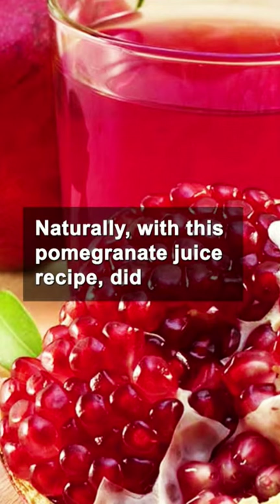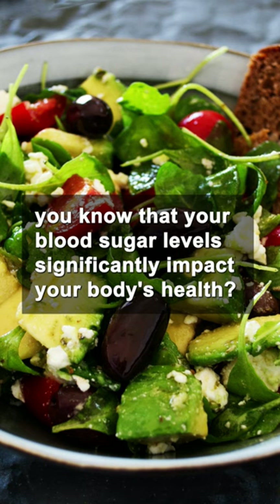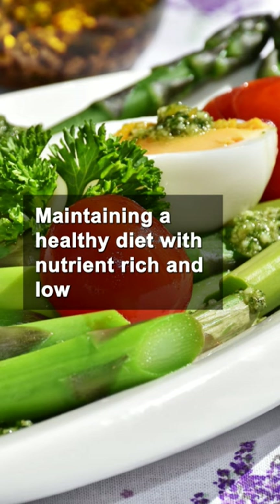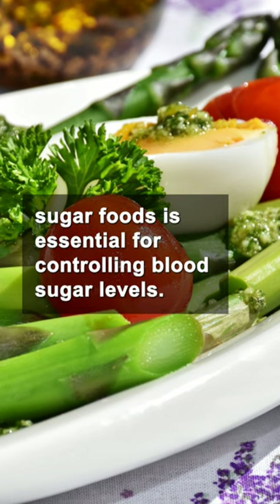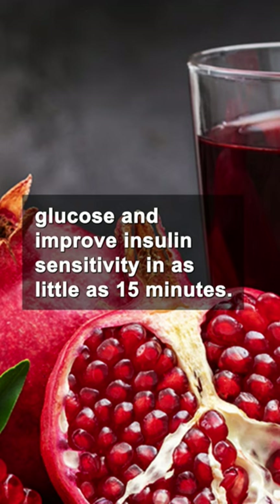Lower blood sugar naturally with this pomegranate juice recipe. Did you know that your blood sugar levels significantly impact your body's health? Maintaining a healthy diet with nutrient-rich and low-sugar foods is essential for controlling blood sugar levels. Research shows that pomegranate juice can help reduce fasting glucose and improve insulin sensitivity in as little as 15 minutes.